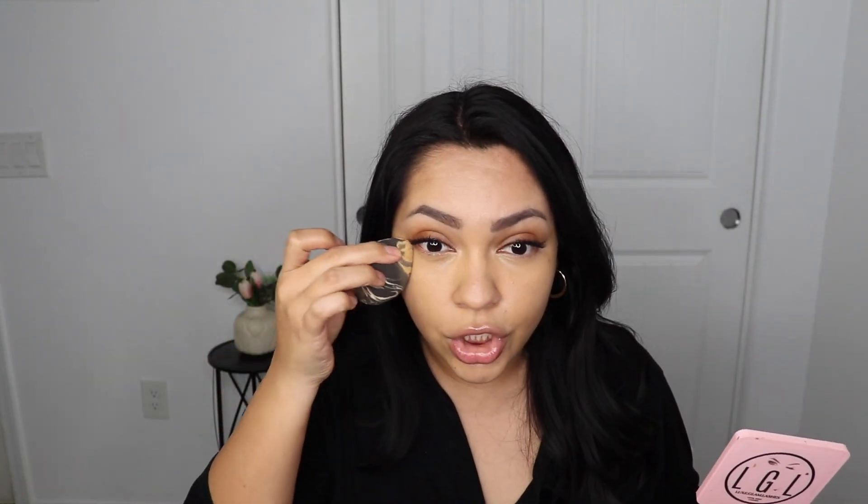It's blending in like a BB cream. I feel like if you're someone who doesn't have a lot to cover — no dark circles — and you're just looking for a lightweight formula that's cheap, because this was only about $4.99, this is going to be a good concealer for you. For me, I love full coverage, especially under my eyes. This is just giving me very 'your skin but better.'